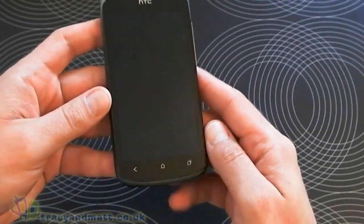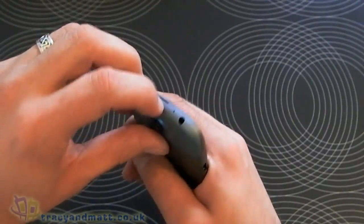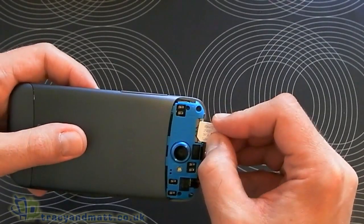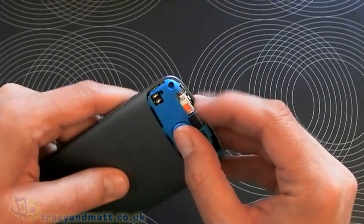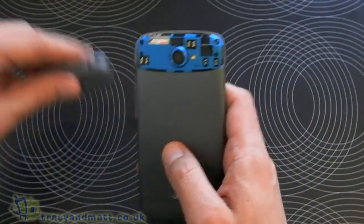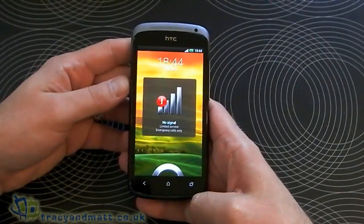We have our front-facing camera and at the bottom we have our three capacitive touch screen buttons. To put the SIM card in, we take this top section off and then the micro SIM slots in there like so. It clicks into place, then we put this back on — and the phone is on.